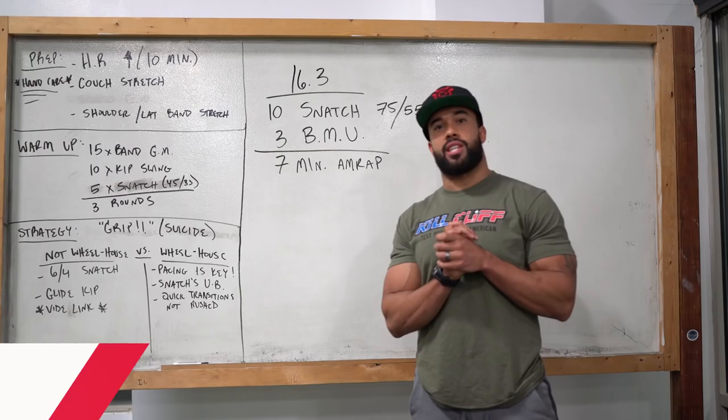Alright guys, 16.3 just got announced. Many of you were begging for a shorter workout and you got it.